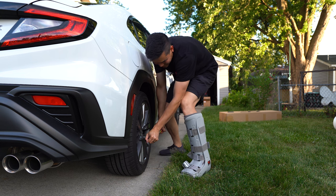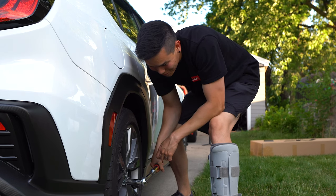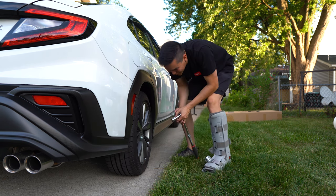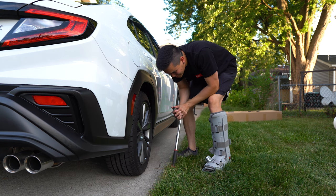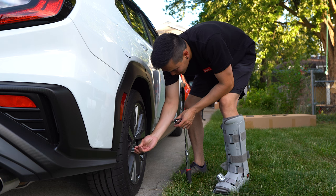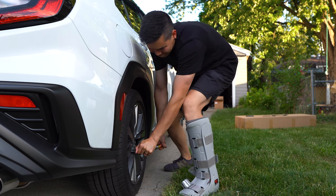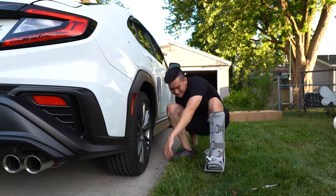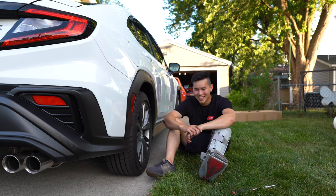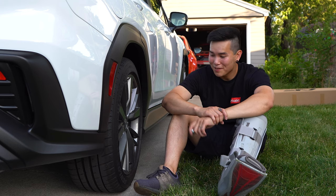They're a lot tighter than the other ones on there. I may have jinxed myself. That does not feel good — that genuinely does not feel good. This feels so much tighter than the others I just broke loose. I feel like I'm going to break this wheel stud. I'm scared to go check the other ones now. They must have just impacted the crap out of these. That lug nut is stuck on there.